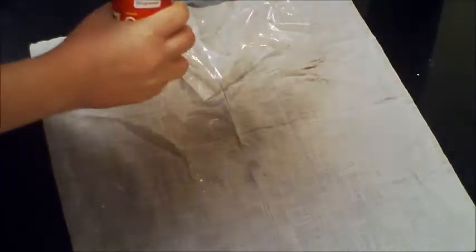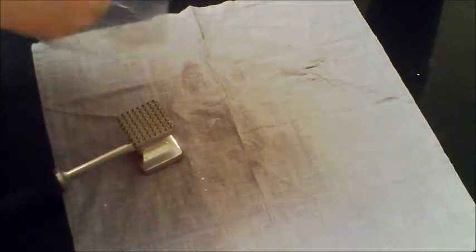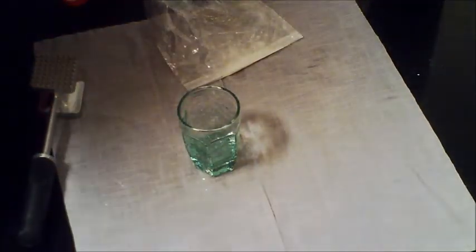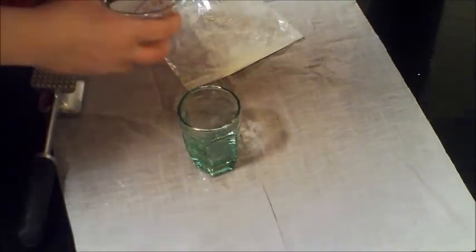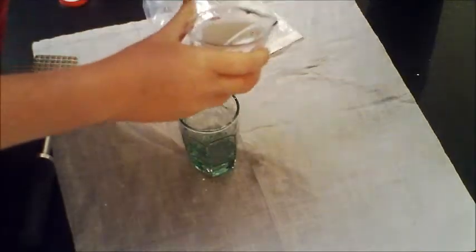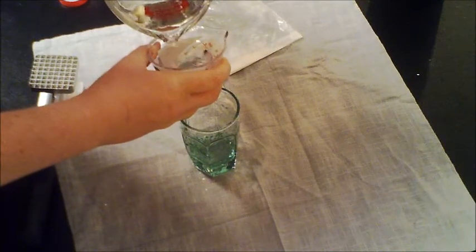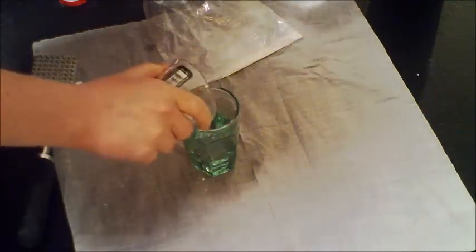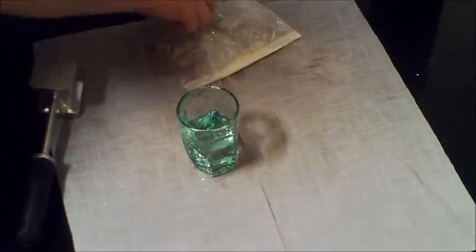For this demonstration, the first thing you need to do is crush up 1,000 milligrams of vitamin C into a fine powder. Put this into a cup with 60 milliliters of warm water and stir.